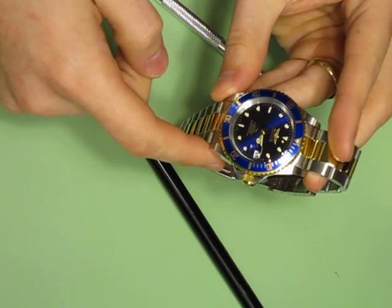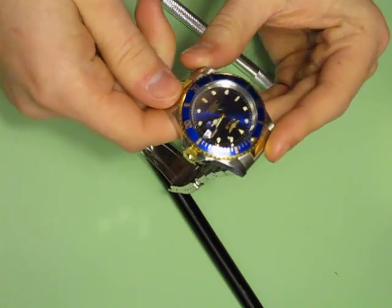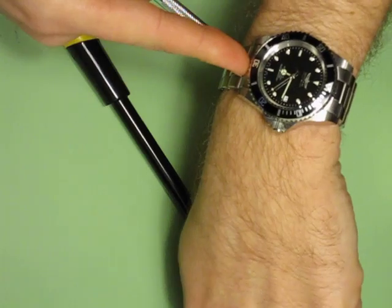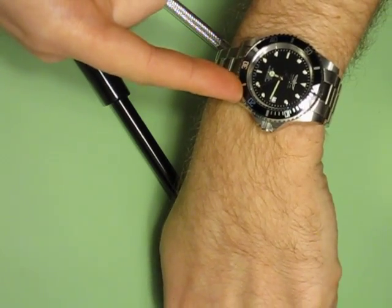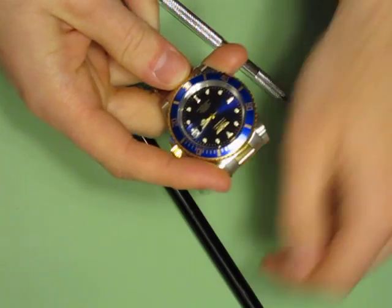As you can see, there's a cyclops — the date magnifier — on this Invicta 8928. This is an Invicta 8926 that I've already removed the cyclops from. It came with the cyclops just like this one has, and now it's removed.